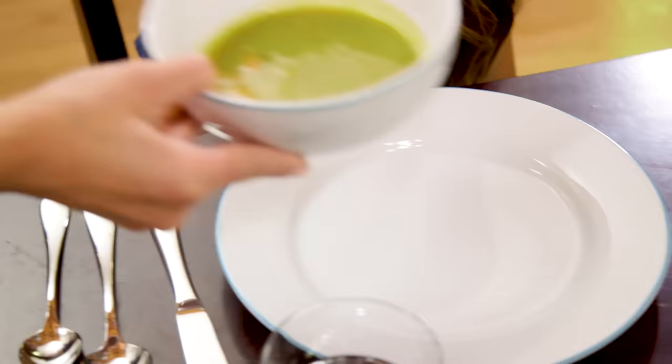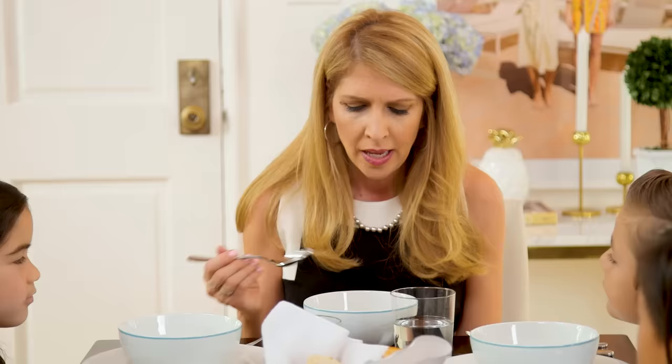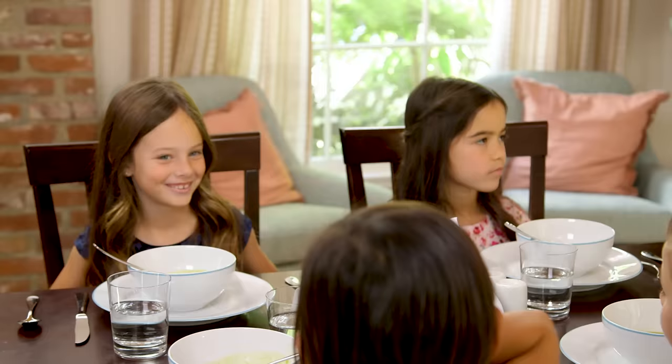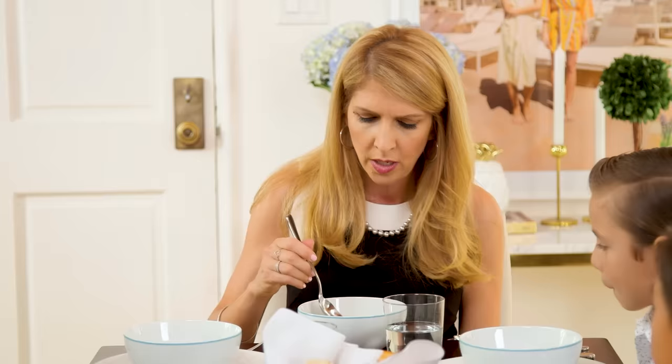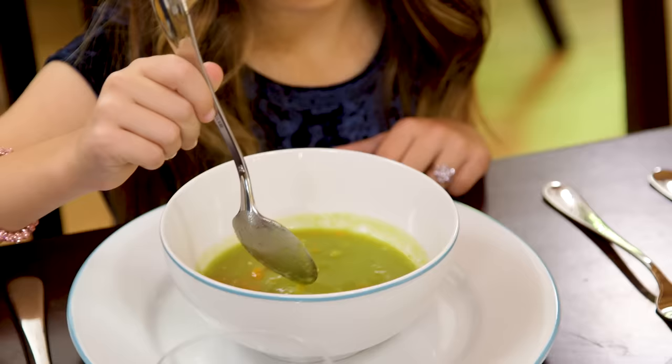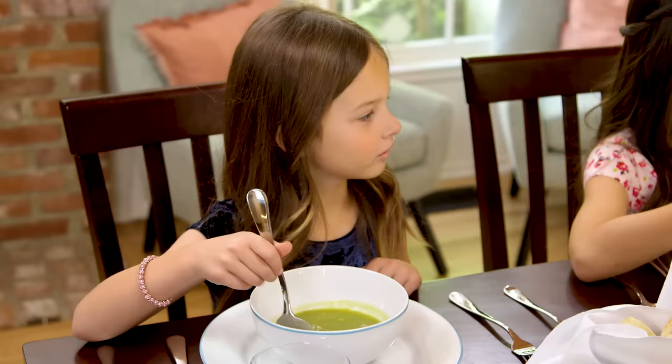Boys and girls, thank you so much for waiting to start your soup until everybody got served. We don't want to pick up the bowl and slurp it, and we don't want to lean over to the bowl too much. What we're going to work on is using your spoon to bring soup up to your mouth. Hold your soup spoon like you would hold a pencil in school, almost like you're writing your name. Bon appétit.